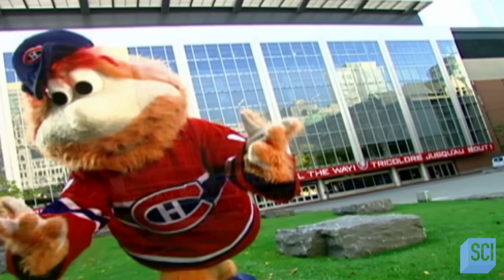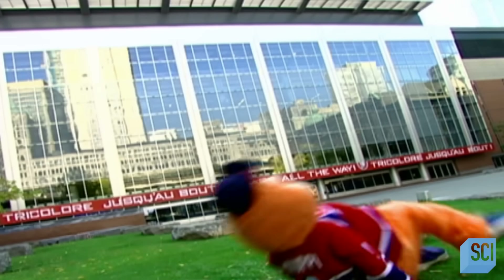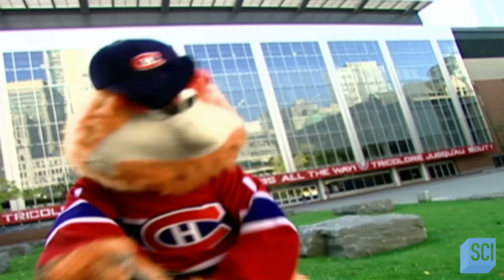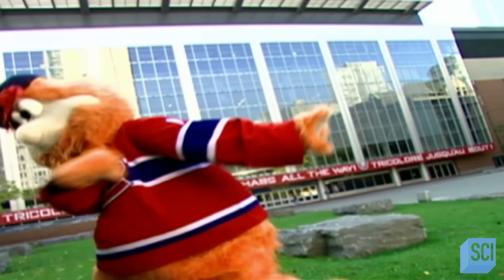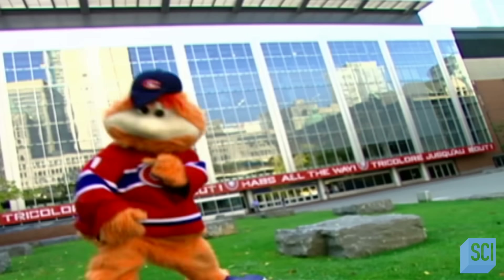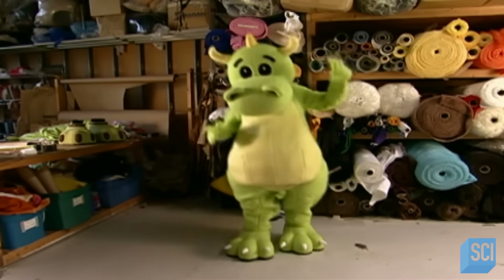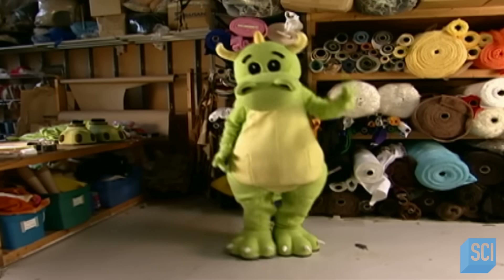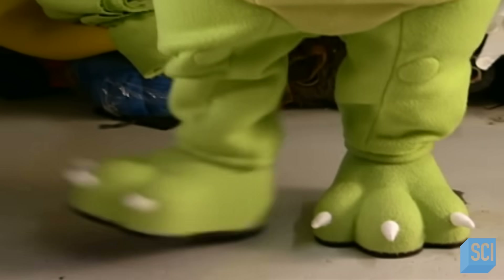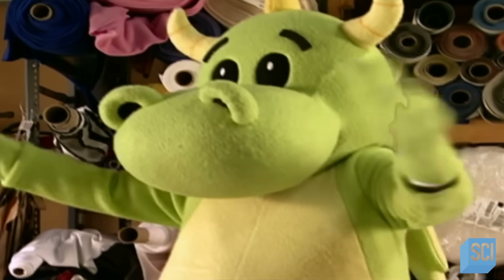Mascots are supposed to bring luck, but the people who wear mascot costumes have had a few lucky breaks themselves in recent years. The outfits are much lighter now, and there's even an exhaust system complete with a tiny fan inside the head, so it's not so hot in there. That helps the mascot keep his energy up for the entire game. This dinosaur mascot for the Lung Association is part of a new breed — it's really evolved into something that's relatively easy to work in.